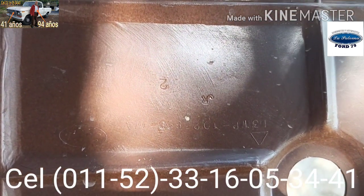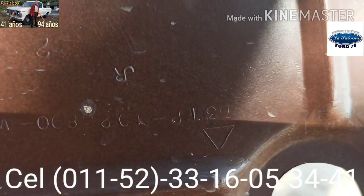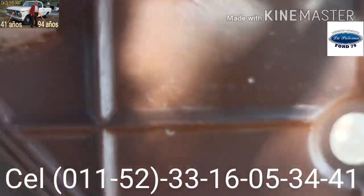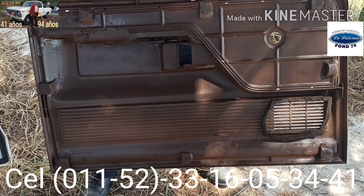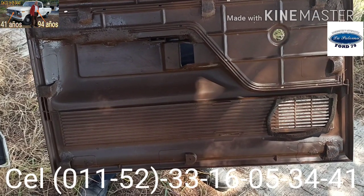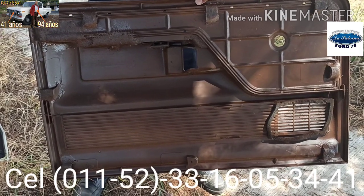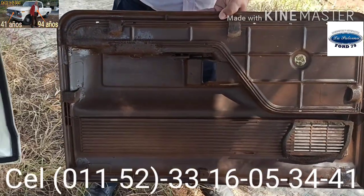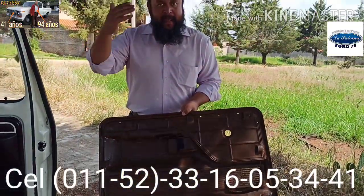Son tapas que tienen alrededor de 40 años de edad, pero por ahí se ven unos números que son de parte o de serie, y aquí se ve el óvalo de la compañía Ford. De esta manera nos damos cuenta que son piezas genuinas. La parte posterior de una tapa original que se llevó a cabo un proceso de restauración a mano con profesionales que llevan más de 35 años trabajando los diferentes materiales. En este caso plástico, un profesional que exclusivamente trabaja el plástico.